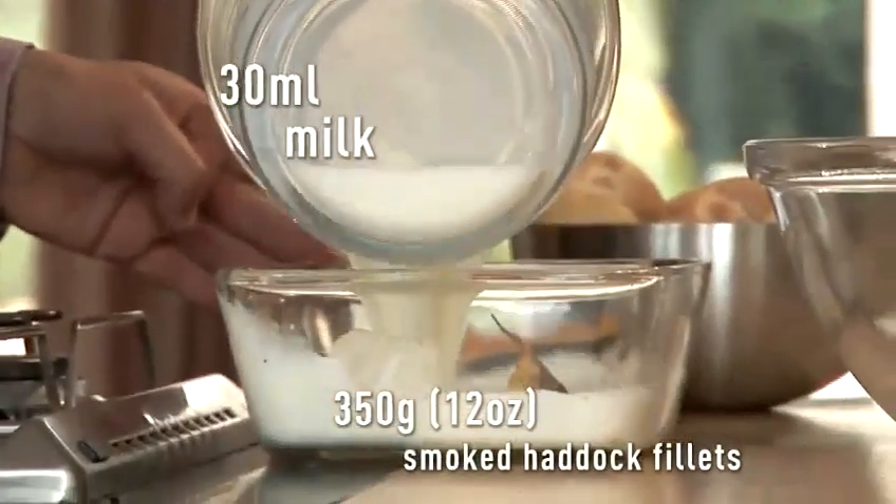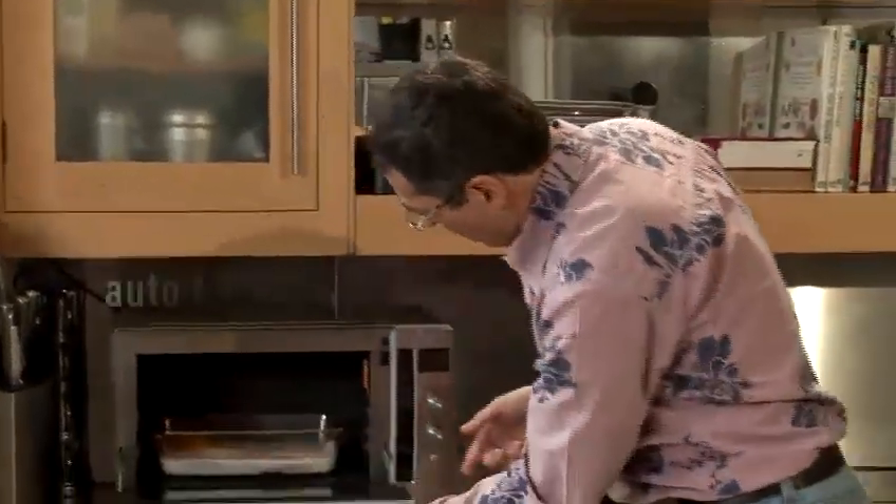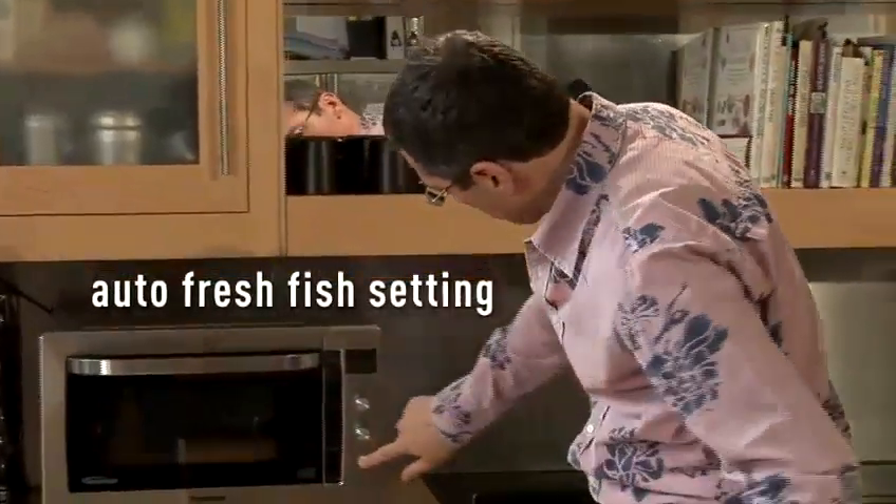We've got smoked haddock. Pour the milk over. Panasonic microwave — auto fresh fish setting. Seven minutes. So, fish is cooked.